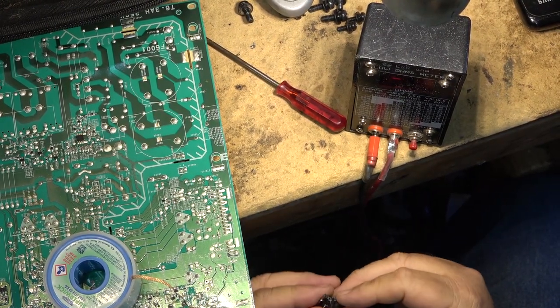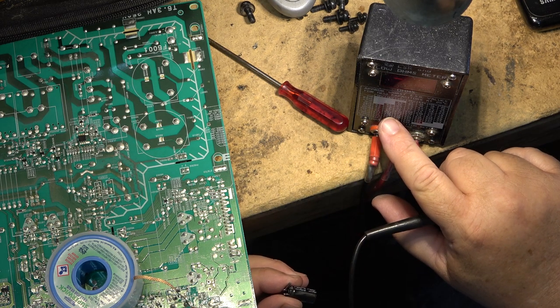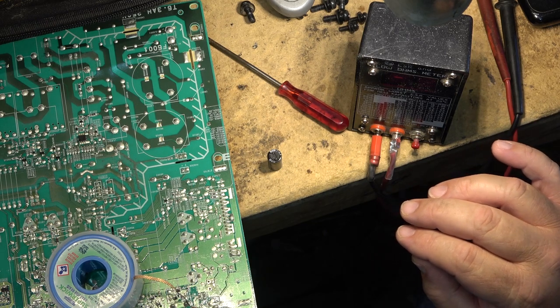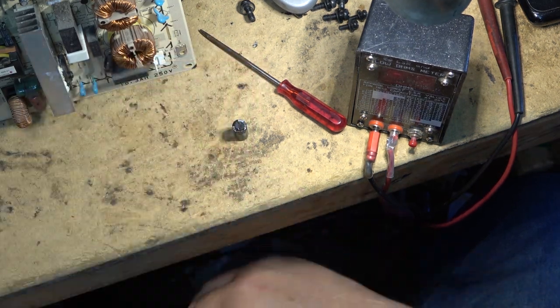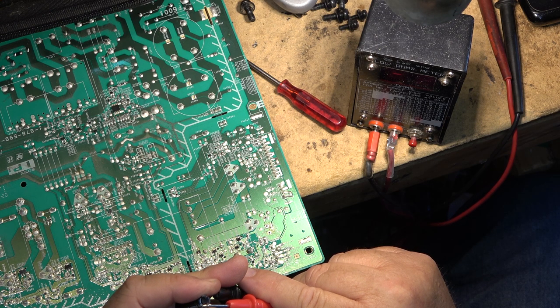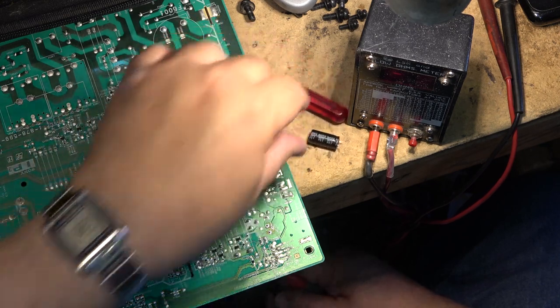I pulled one cap out to check it. It checks okay in-circuit. It's a 1500 microfarad at 16V cap — I misread it initially as 1000. The ESR is 0.03 ohms; 0.09 would be the worst rating for a new one. Measuring capacitance, it reads 1519 microfarads — so we're right on the money, that cap is fine. Both of these 1500 µF caps are testing good.